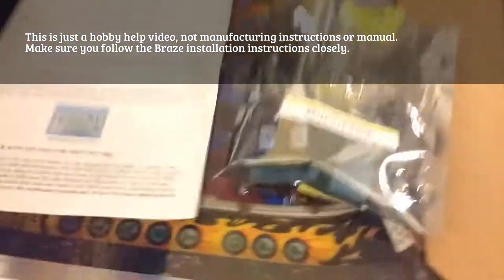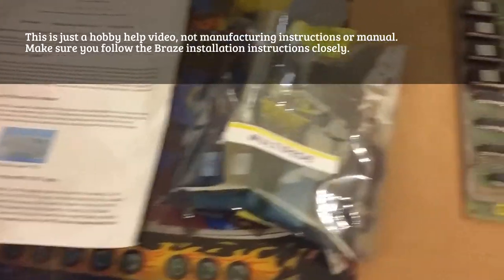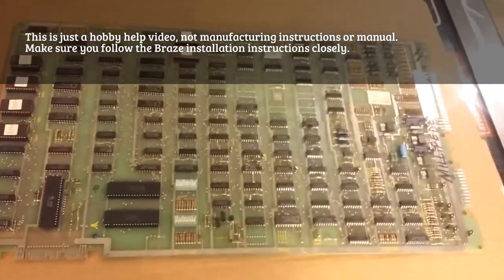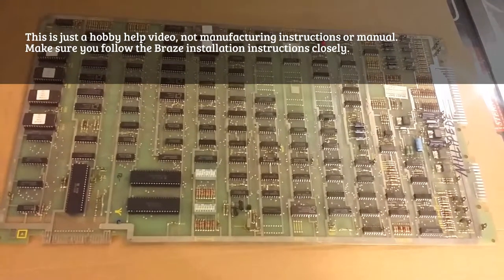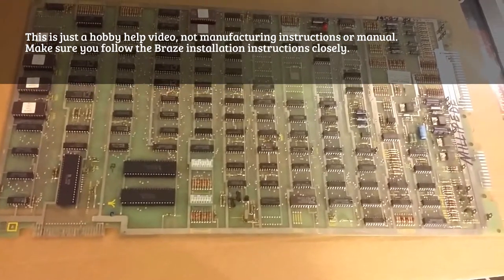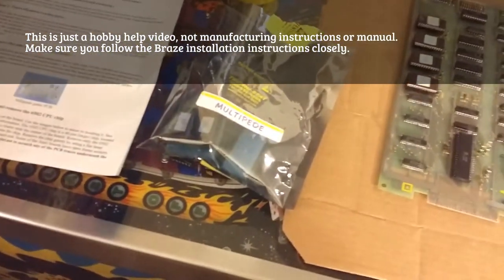Here's my MultiPede chipset in a bag. I am going to show you what chips to pull out and what to put the MultiChip set in. I'm going to go ahead and pull it out of this bag and then I will come back and show you.